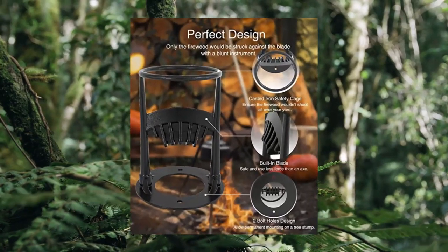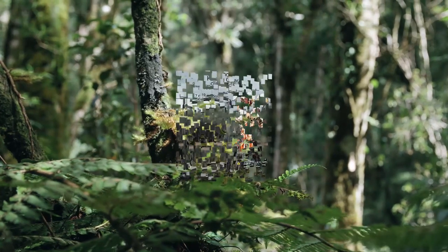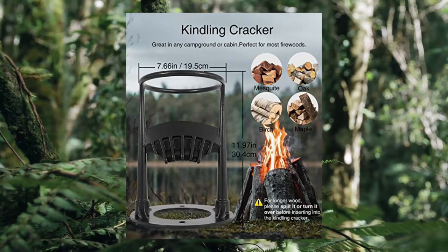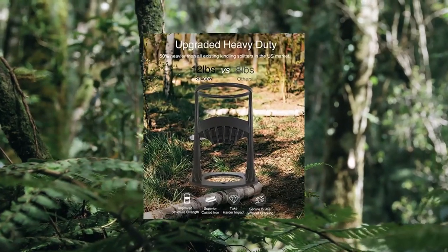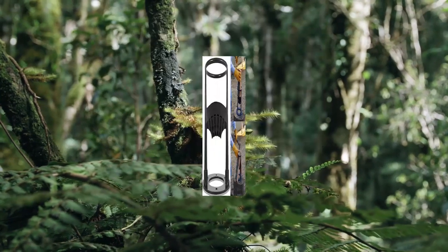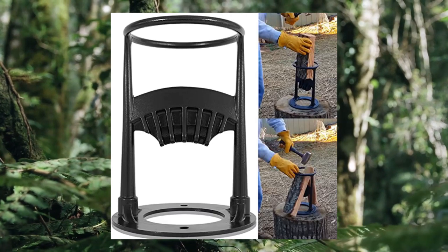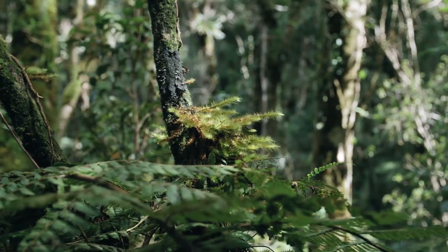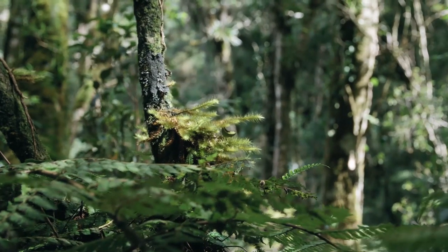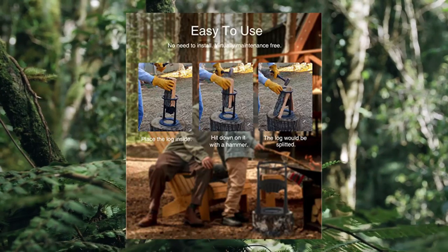2023 upgrade heavy-duty 12-pound kindling cracker firewood splitter wedge — cast iron splitting wedge. 2023 upgraded heavy-duty, made of cast iron weighing 12 pounds, which is 50% heavier than all existing kindling splitters in the U.S. market. With improved structural strength, it takes much harder impact when using. Secure to use without cracking, minimum maintenance required. Easy to use — simply place the log inside, hit down on it with a hammer and the log will be split. No need to install. Virtually maintenance-free; the only maintenance needed is a little paint from time to time, and the wood splitter cracker will be as good as new for generations to come.